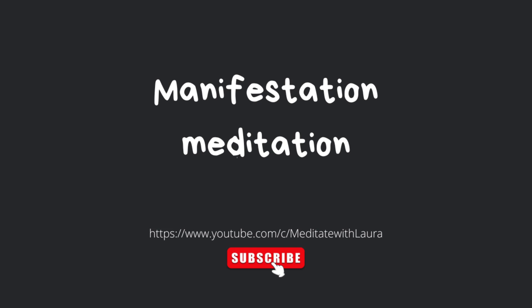We often hold on to tension without even realising. And if there is a part of your body that is still a little bit tense, I invite you to breathe into that area, and as you breathe back out, allow the muscles to just relax fully. Just take a nice, long, deep breath in. And release.